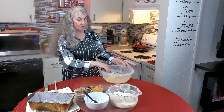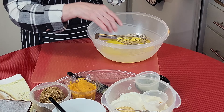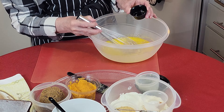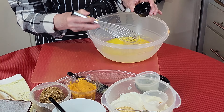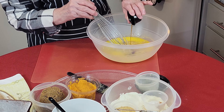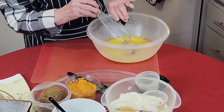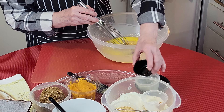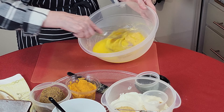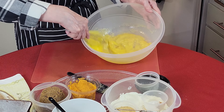Now we're going to add flavoring. If you have an orange, go ahead and grate some zest. I don't have fresh oranges — I used them up making candy for Christmas — so I'm using orange extract and vanilla. You can do it either way.